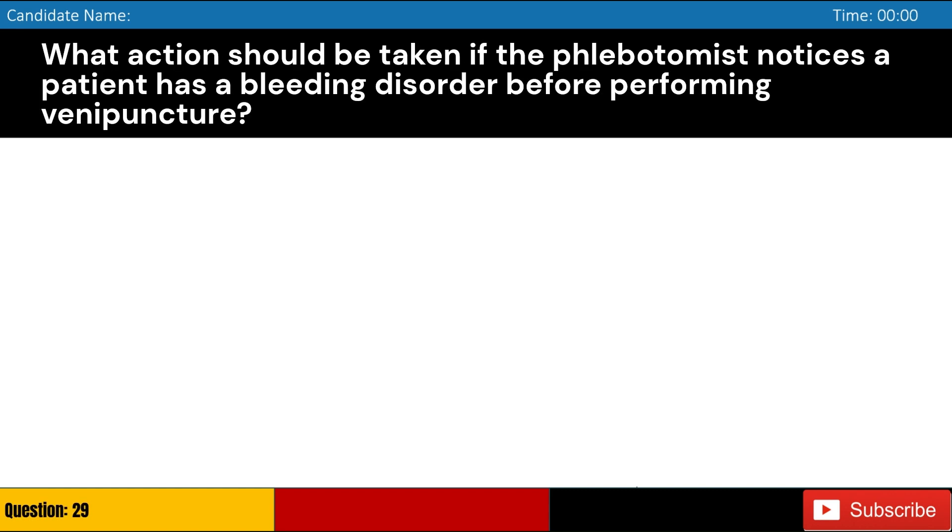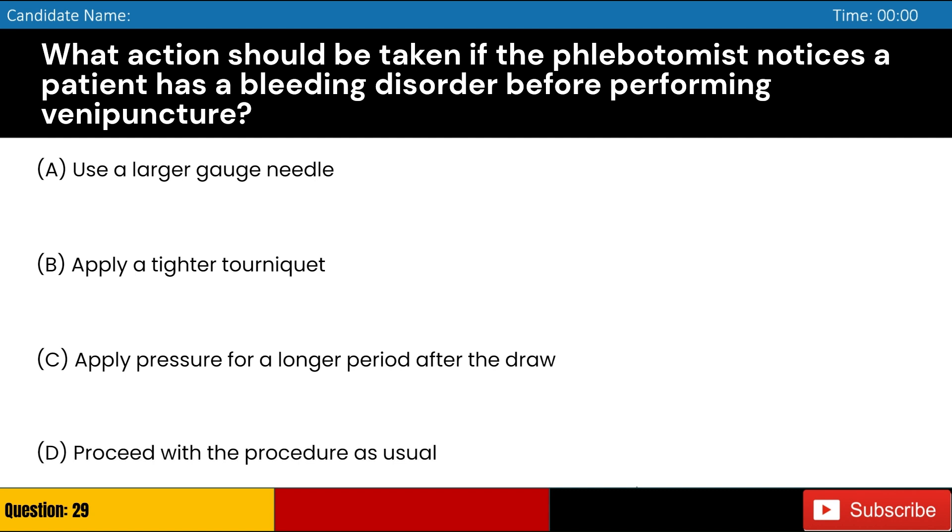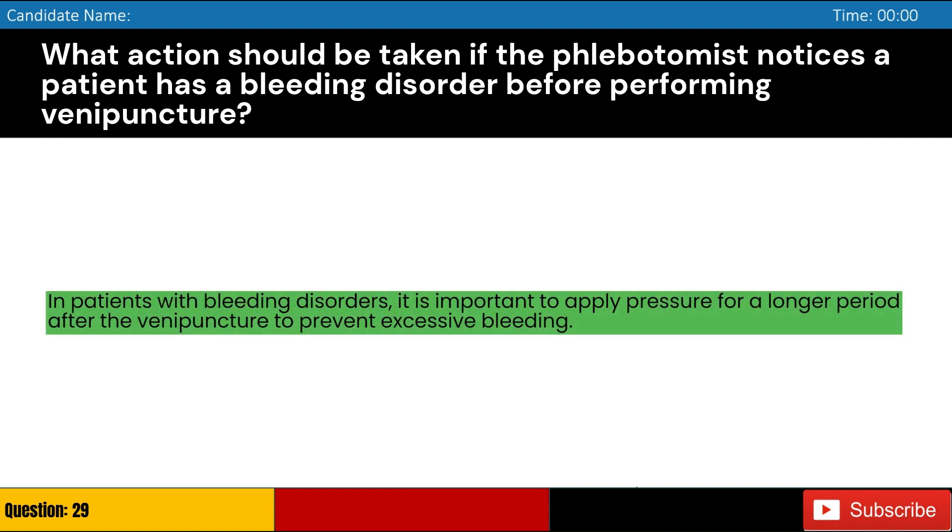What action should be taken if the phlebotomist notices a patient has a bleeding disorder before performing venipuncture? Answer: C. In patients with bleeding disorders, it is important to apply pressure for a longer period after the venipuncture to prevent excessive bleeding.